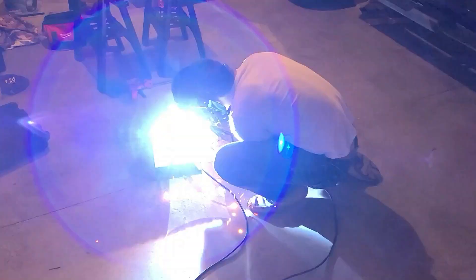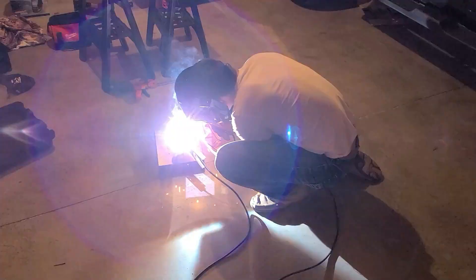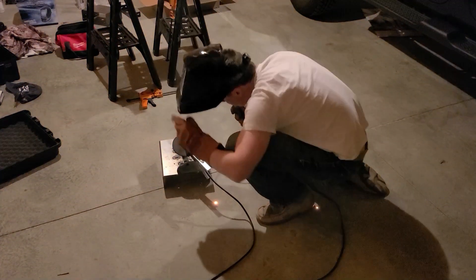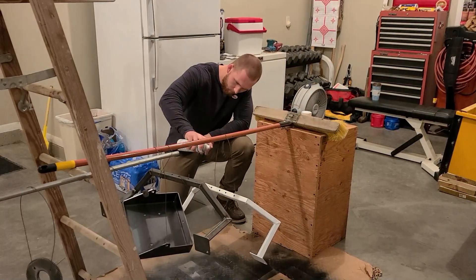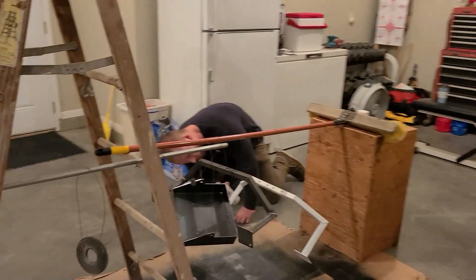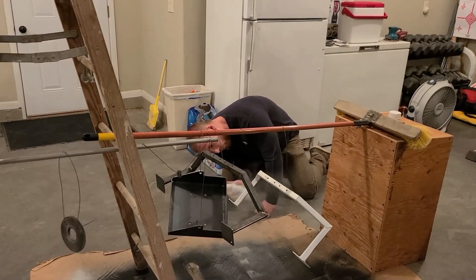With parts in hand, Corbin worked with Mr. Choate to weld up major components, but when it came down to crunch time, Lane took charge of laying down some beads on our own. As parts were completed, it was time to make them look nice and do some weatherproofing, so Jonah set up his own little paint shop and went to town on them.